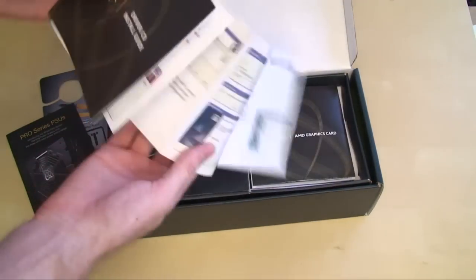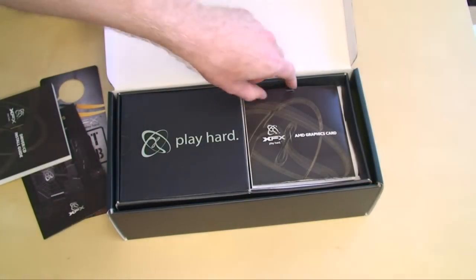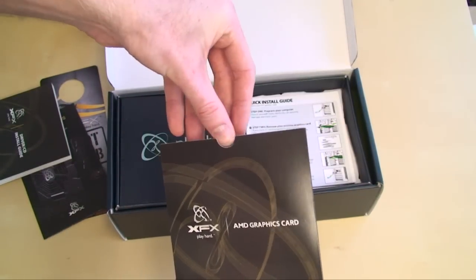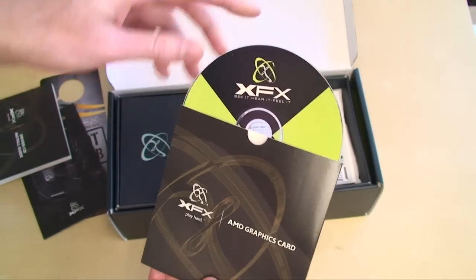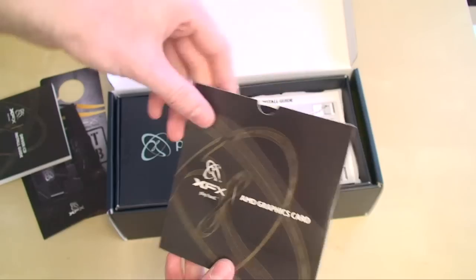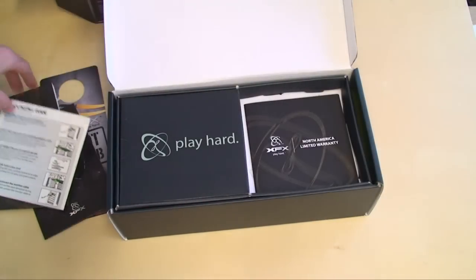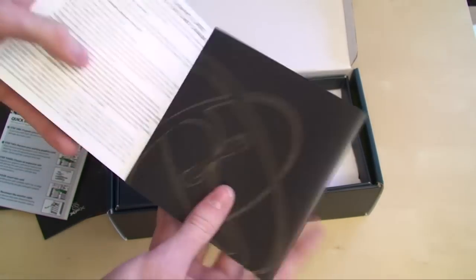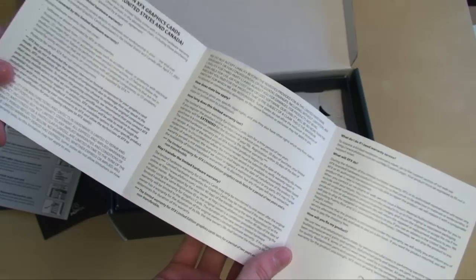We have the driver installation guide, which is quite extensive, and then the driver CD. Now if you're buying this fresh off the shelf on the first day, you will probably want to use this. Otherwise, make sure you head over to AMD's driver download website and get the latest. We have the quick install guide on how to install the card, and XFX's North America Limited Warranty. XFX offers a lifetime warranty, which is pretty cool, but you have to register within the first 30 days.